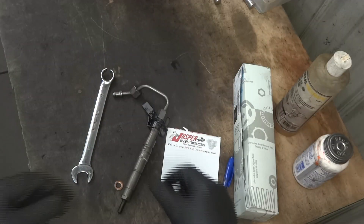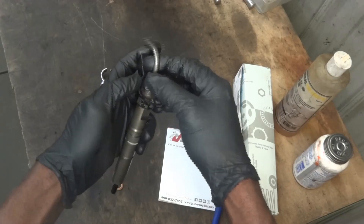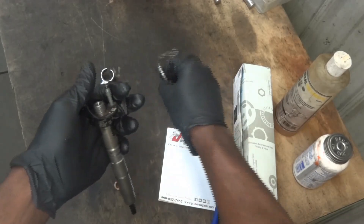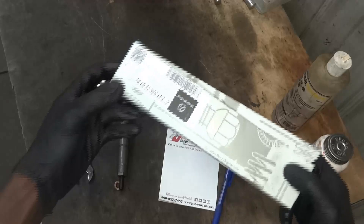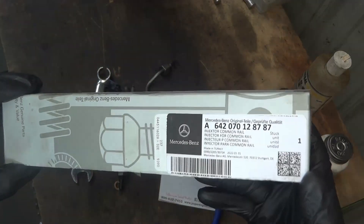We are here at the bench. Here is our old fuel injector that we got out of cylinder one. I'm gonna disconnect this line from the injector. So this is the old injector and here is our brand new fuel injector from Mercedes — and this is the part number.